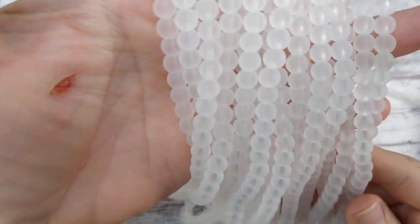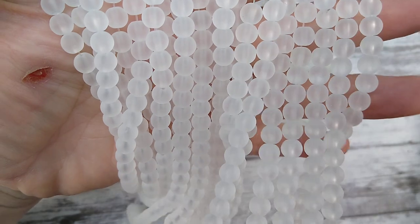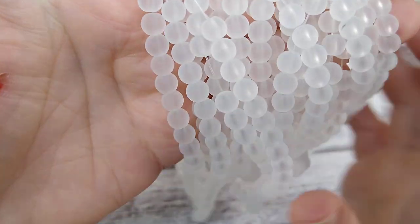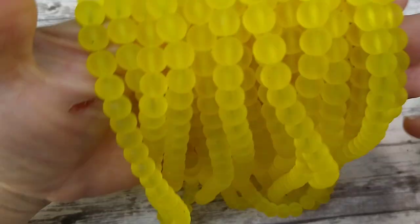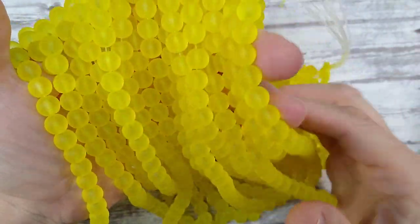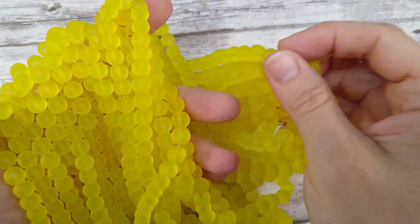I have little six millimeter white frosted glass beads — kind of like sea glass looking. They're really pretty. I had some four millimeter ones but I'm out of those. And then another frosted glass: yellow ones. I didn't have any yellow frosted glass before and I thought they were really pretty. I love the frosted glass — I think it's so beautiful.